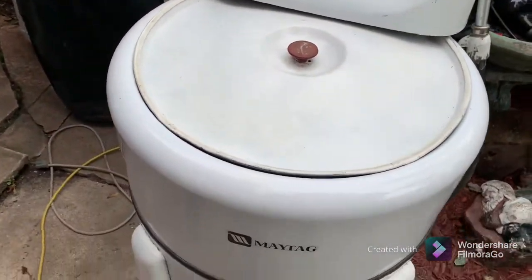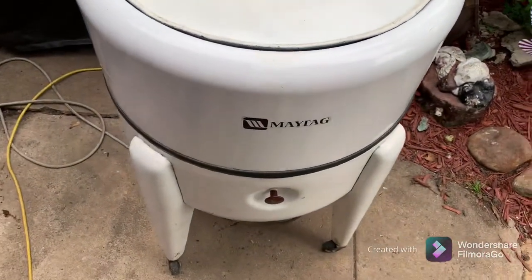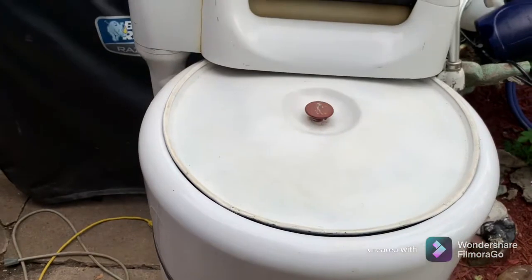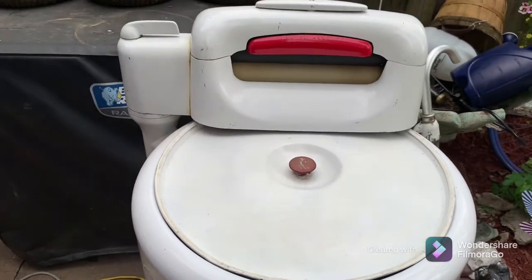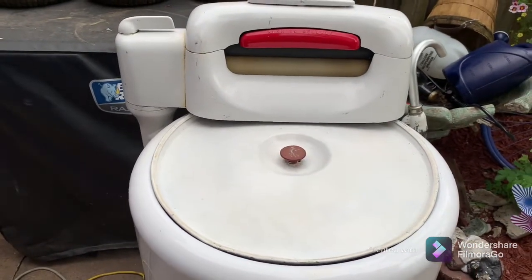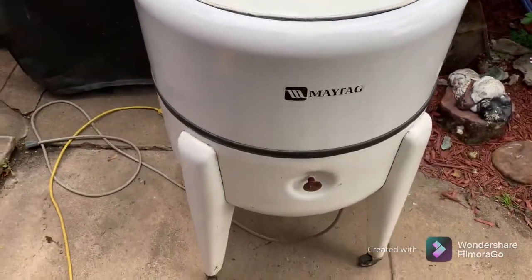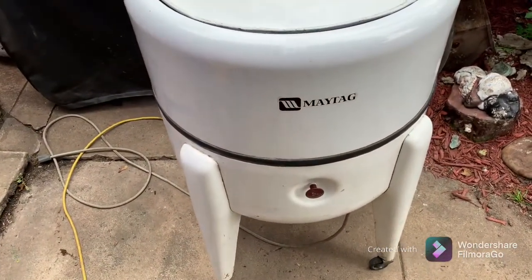She's going to do a little laundry out here in the backyard and then hang it out on her Amish clothes dryer. So if you like what you're seeing, sub up, leave a comment. The old Maytag — I'll bring you back when we got her running here.